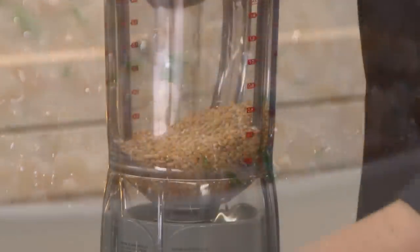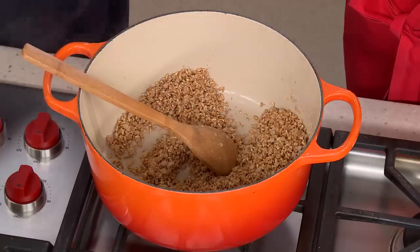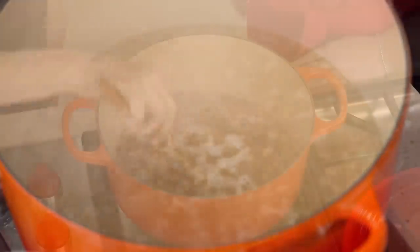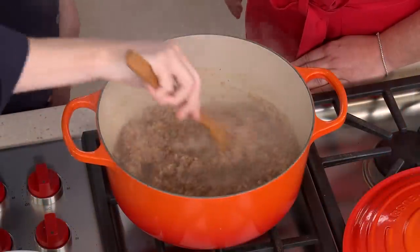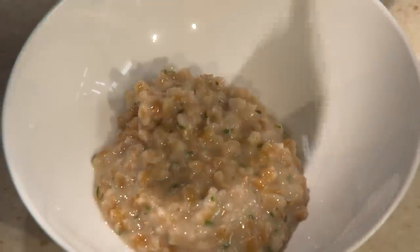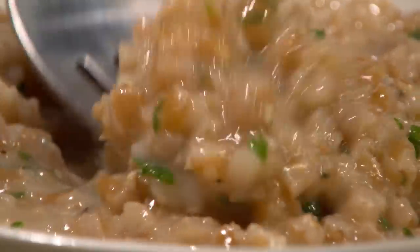To give farrodo a try: grind whole farro in the blender, then toast it in the pot before adding the hot liquid. Let it simmer until nearly tender, then stir constantly for the final five minutes of cooking. Finish with fresh herbs, Parmesan, and lemon juice, and there you have it — from our test kitchen to your kitchen, a terrific new recipe for Parmesan farrodo.